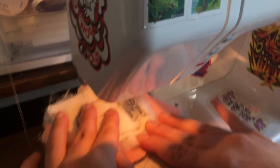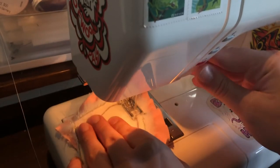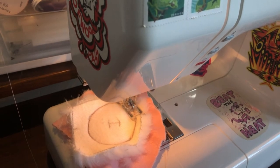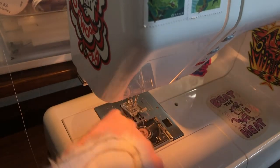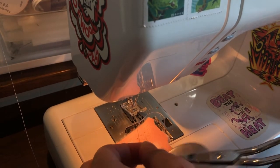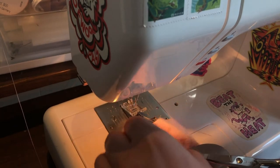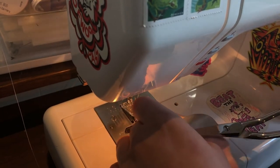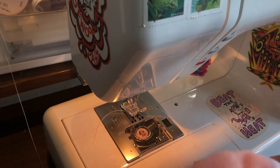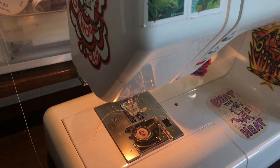Make sure you either back stitch or use a knot-tying setting on your machine — you can see me using it right here. And then of course cut your threads. Don't leave your threads long.